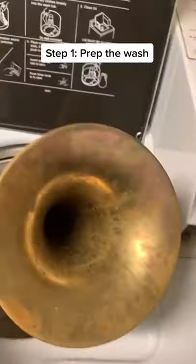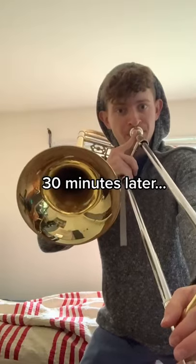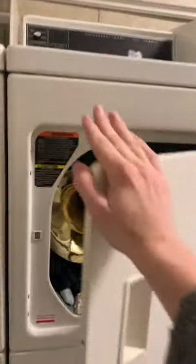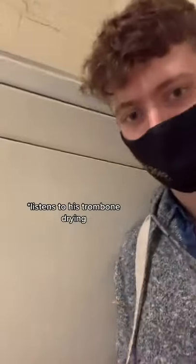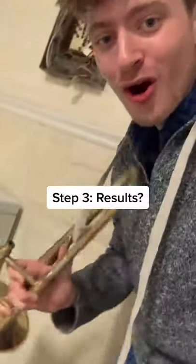Put your Tide pods in, trombone in, make sure it's on dunking — cool, it is in. Grab your clean trombone, get your trombone in the dryer, delicate mode, start button. Just grab your trombone and then you're good.